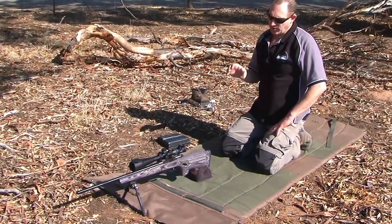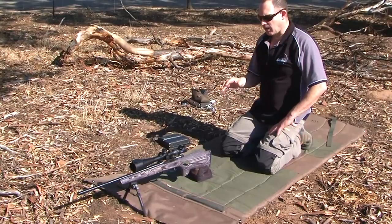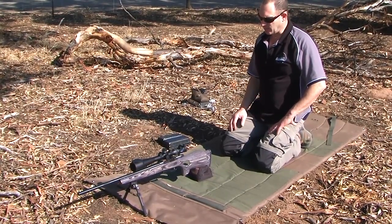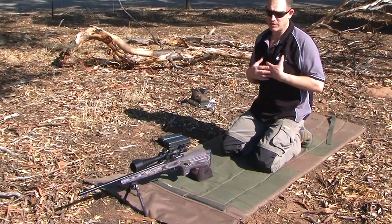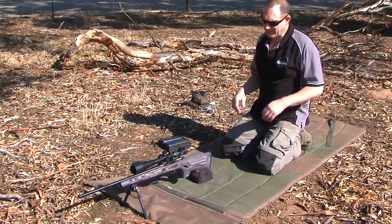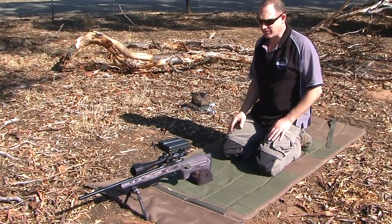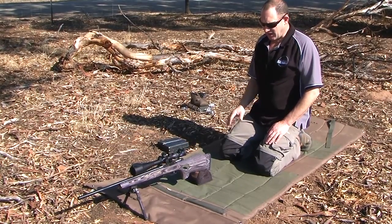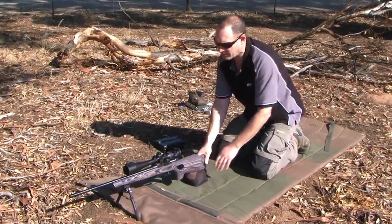Today I wanted to go through a little bit of the logic of how we do our shooting for our ELR stuff — not necessarily how it has to be done or should be done, but how we do it. A little bit of making sense of some of the equipment we're now making for sale. Essentially I'll go through the process, and this is probably a pretty typical example of where I started.